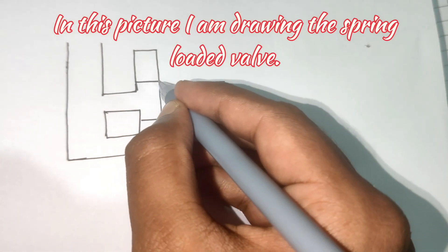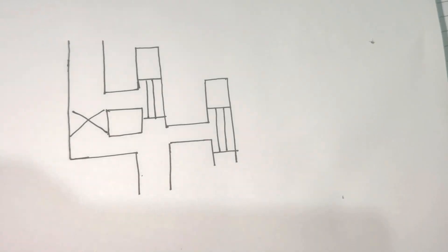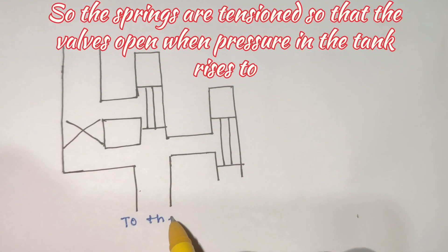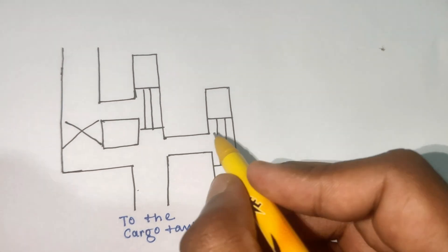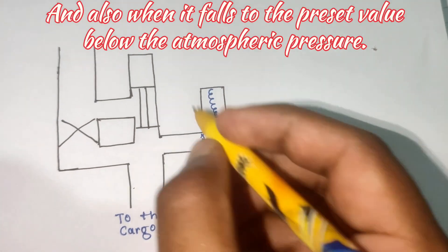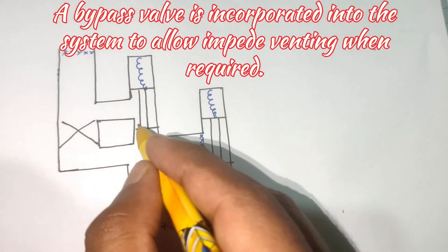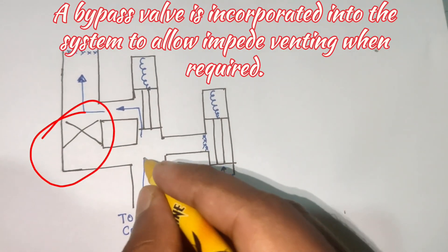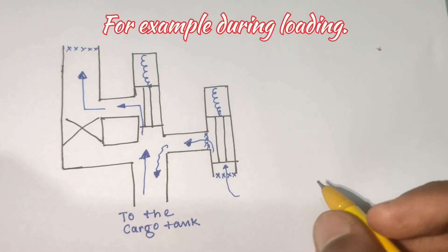In this picture I am drawing the spring loaded valve. The springs are tensioned so that the valve opens when pressure in the tank rises to the preset value above atmospheric pressure, and also when it falls to the preset value below atmospheric pressure. A bypass valve is incorporated into the system to allow unimpeded venting when required, for example during loading.